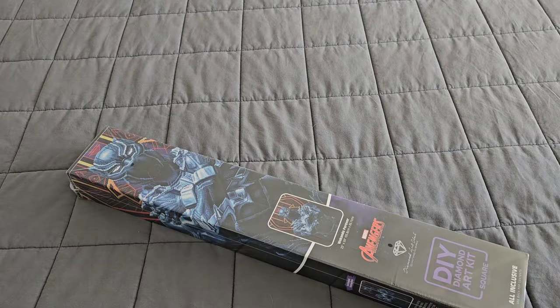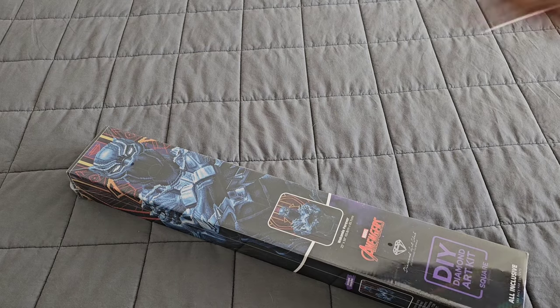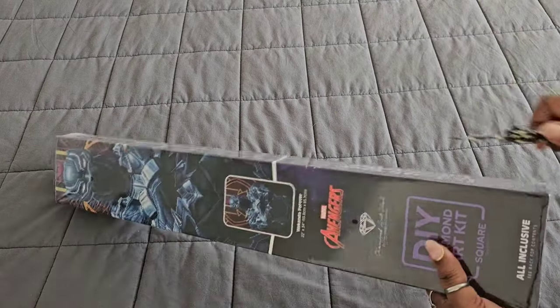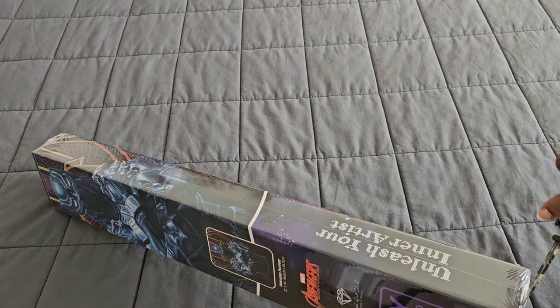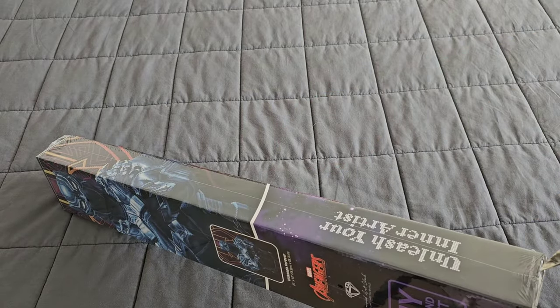It gives you all your kit information on the box and of course all the stuff on the back. Either way, let's go ahead and crack into this plastic. I hope you're all having a wonderful day and if not, do something nice for yourself. We're going to be real careful doing a little surgery to this plastic to get it off.